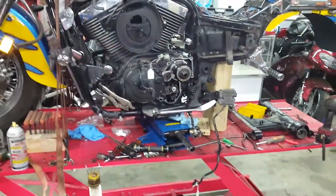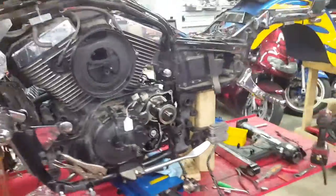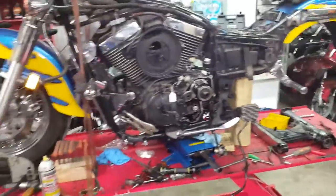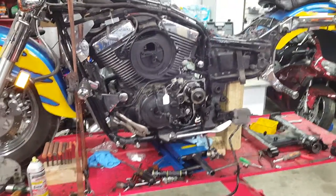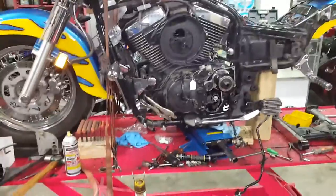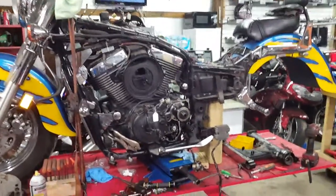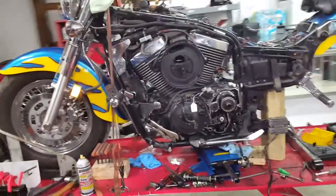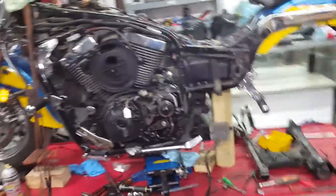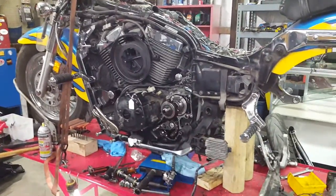I want to do a quick video on this 2003 Vulcan Voyager Classic. Did a front bevel bearing — first time ever touching a cruiser or anything other than a sport bike. The bike had been at a few shops and nobody wanted to do the job. It's a pretty big job and the customer finally contacted me through friends with sport bikes who I'd worked on. I decided to take the job on.